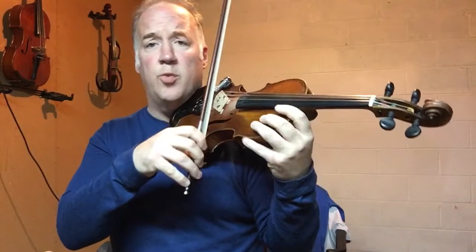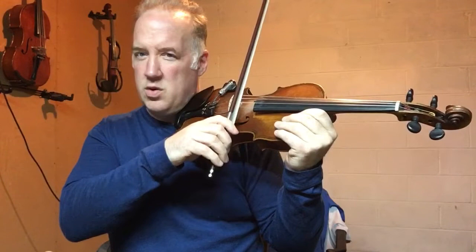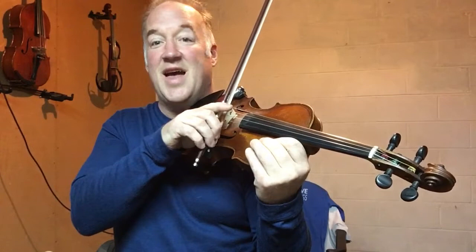The first thing you want to do is play on an open string, making sure you're supporting your instrument with your left arm. You want to start at the frog and just get this pinch sound. You want to get that sound when you start the bow and draw it. Go all the way to the tip. Stop. Then pinch right here to get that sound again, and draw the bow all the way to the frog. Keep the bow engaged in the string. Try that a few times.